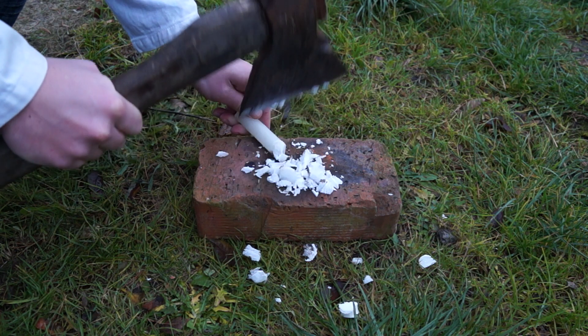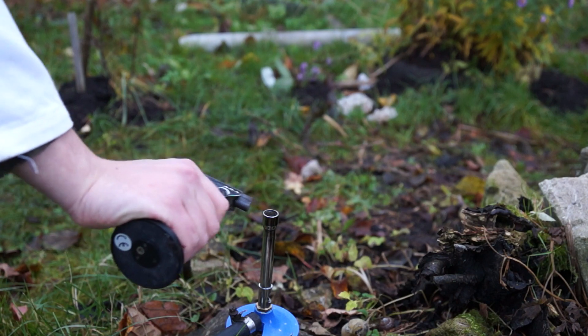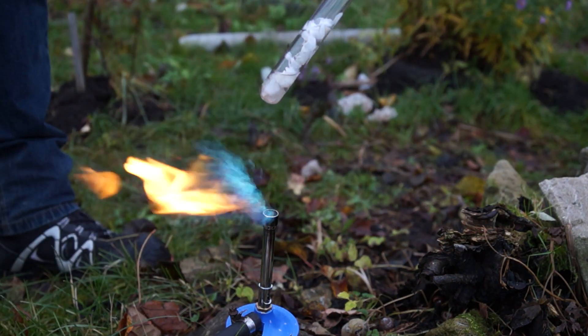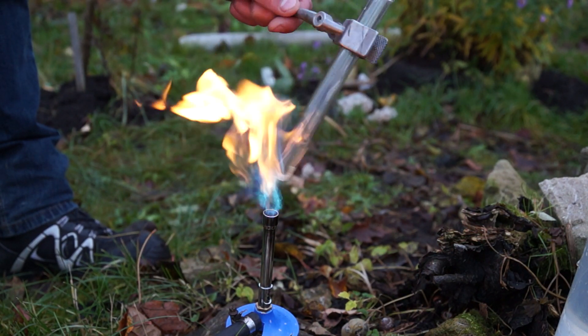I went for an axe, hardcore style. After that, fill the tube with pieces of paraffin and then light the burner and heat the test tube containing paraffin. Over time, paraffin melts and begins to boil.